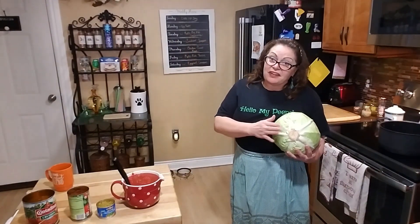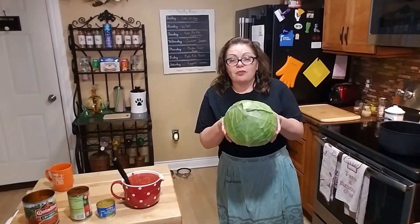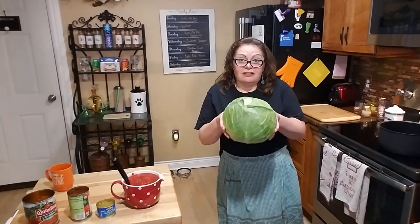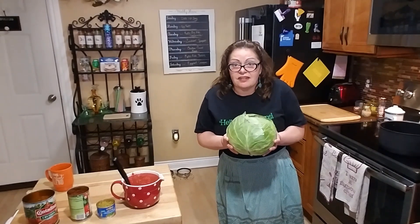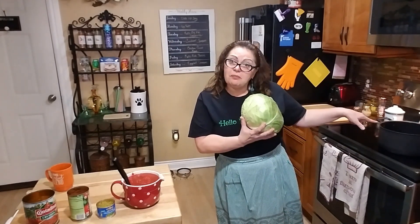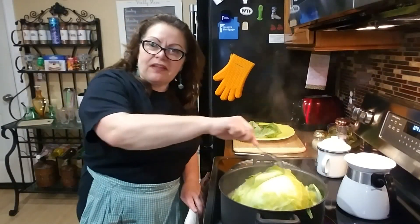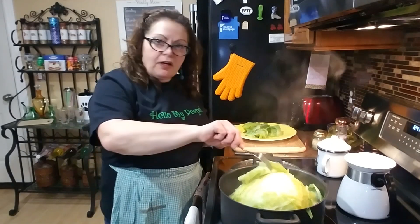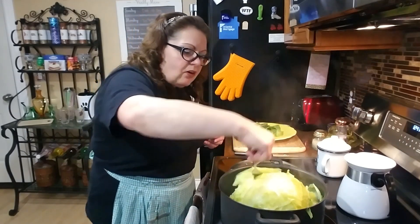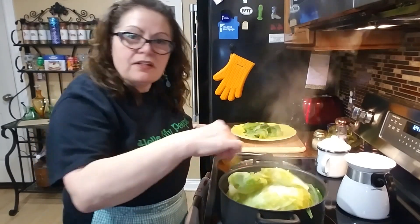The first thing we're gonna do is lop off the end of the cabbage — this is a really big one. She calls for one large cabbage like this, or two small cabbages. I'm going to chop off the end and get it simmering in the pot. I'm starting to peel away the layers of the cabbage — you just take a fork and peel off one layer at a time and keep on simmering till you get them all out.